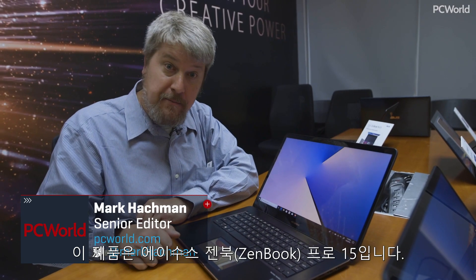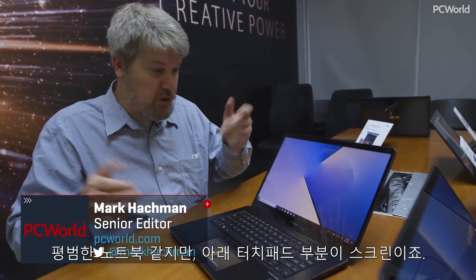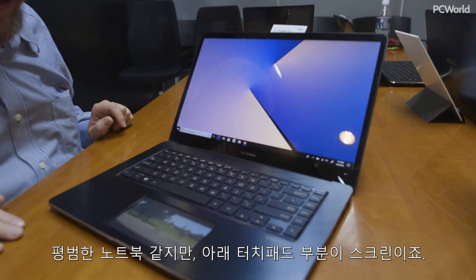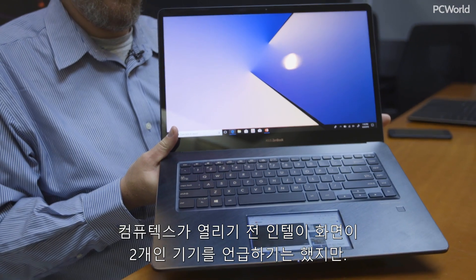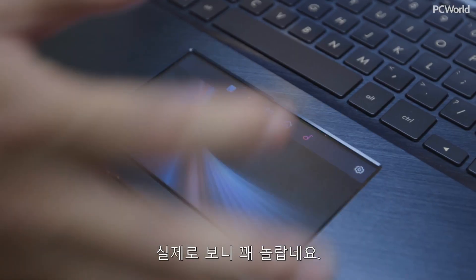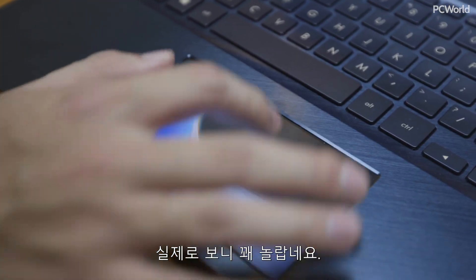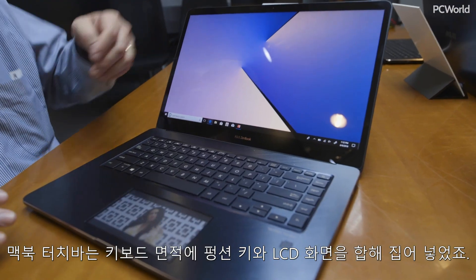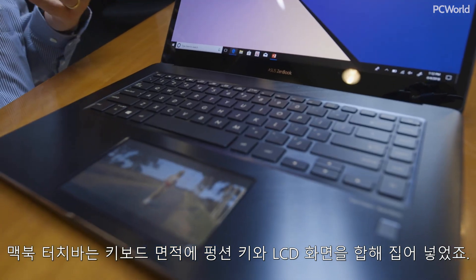This is the ASUS ZenBook Pro 15, which looks like an ordinary notebook until you get down into the touchpad. Intel talked to me a little bit before the show about devices with two screens, but this is something amazing. You're probably familiar with the MacBook Touch Bar, which sacrifices part of the keyboard to put an LCD screen up in the function keys.